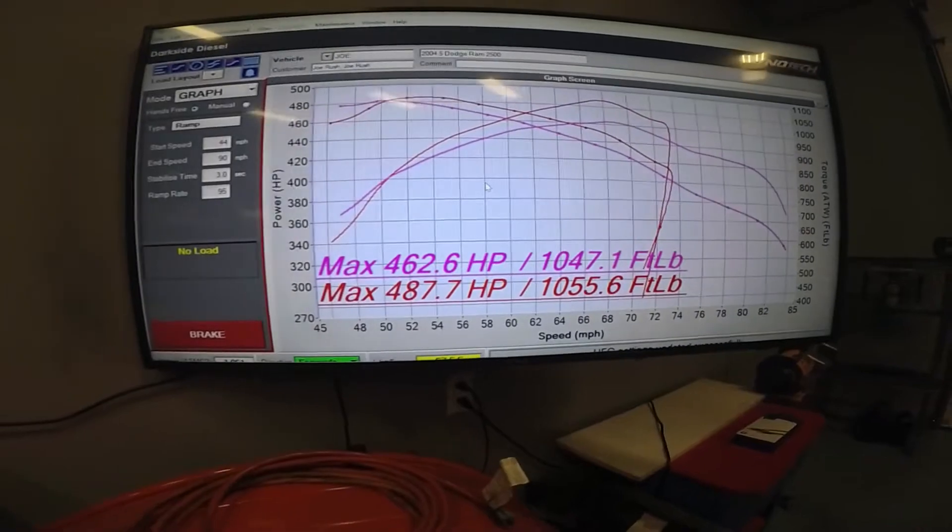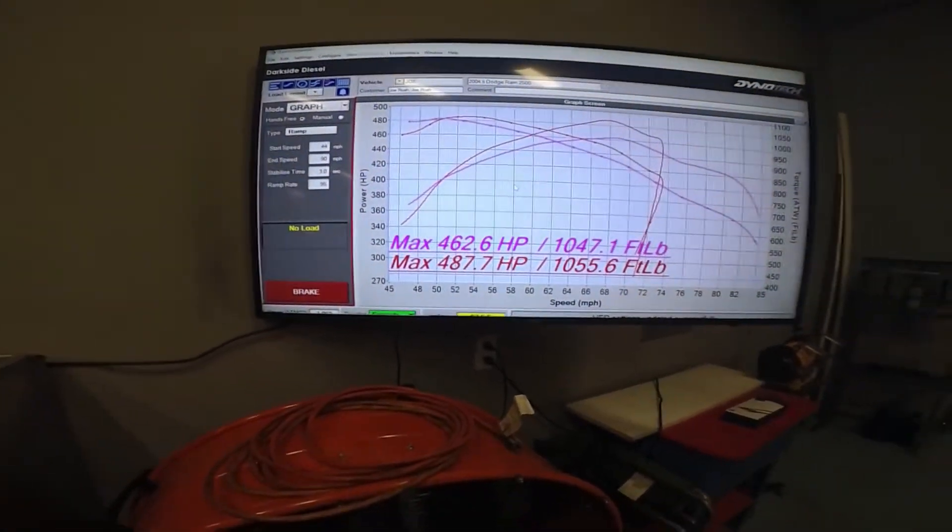This is an '04.5 5.9, so we'll post this for you guys to watch. Check out the DPS manifold — hopefully this will help you make a decision. You can run a performance manifold if yours cracks, or even before it cracks, and get better flow, lower EGTs, and a little gain in horsepower and turbo response. Thanks for watching, you guys.